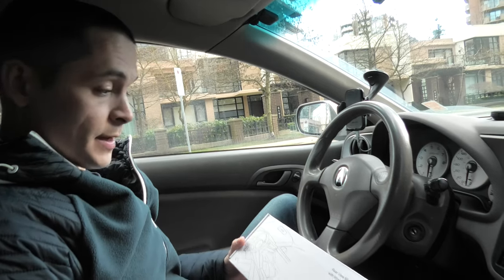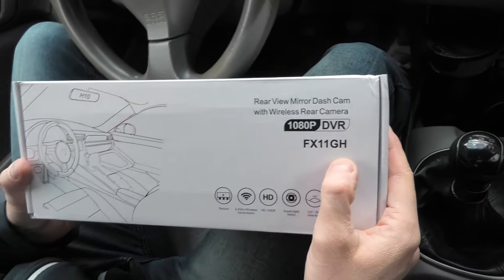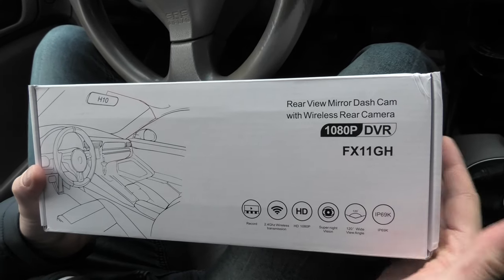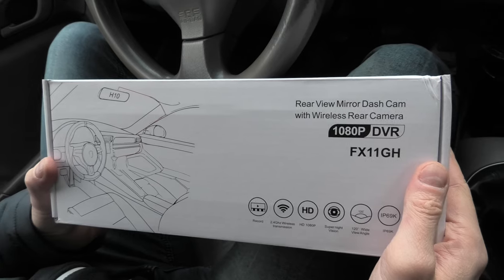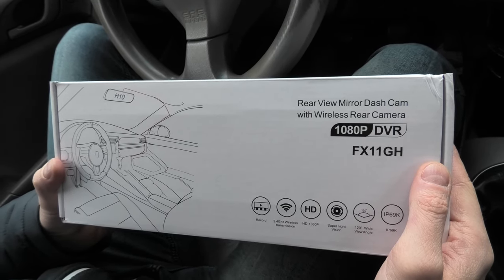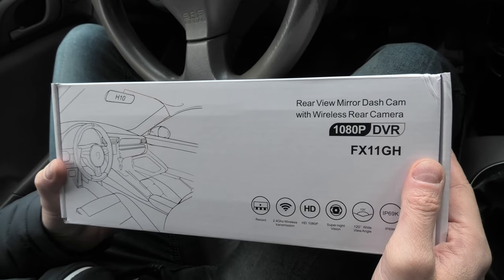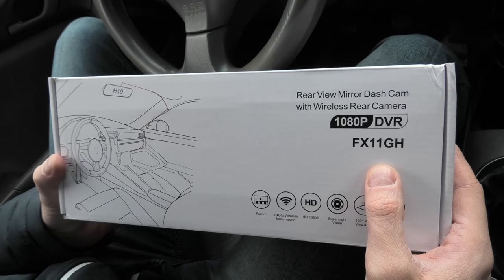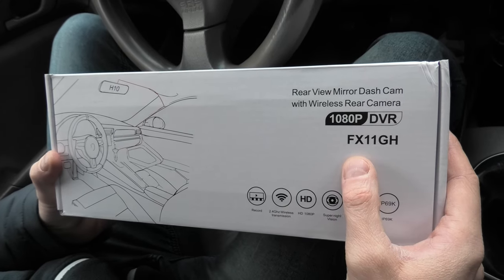Today we're going to look at the Digital Mirror wireless rear camera set from FXT Technology. What's cool about this product is the fact that you don't need to run a wire to the rear camera. This can be very useful if you have a big vehicle or if you tow a trailer — you can install it on the trailer.